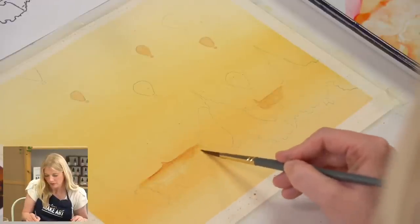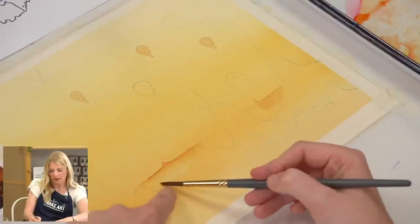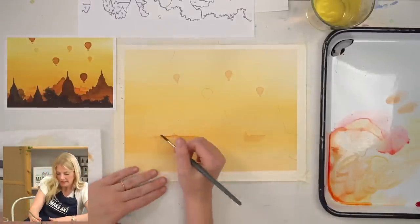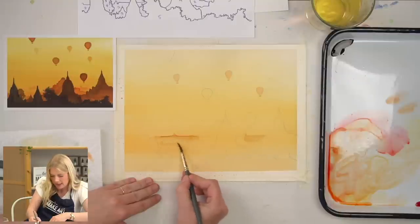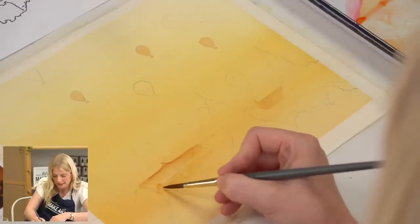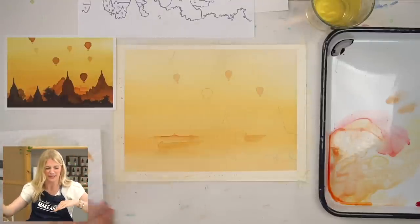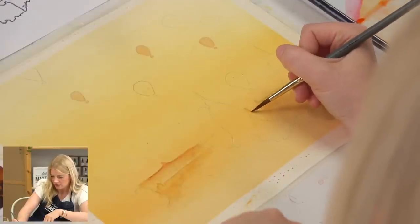There's a background building and we want to let that dry. There's another building right underneath it that's also going to be the same value, but you want to make sure the first is dry before you paint that one. What I really love about this technique is that it's pretty straightforward. You're going to get some blooms as you layer these different washes — embrace it. You lay a value down and just blend it out; it's like disappearing into mist or atmosphere.